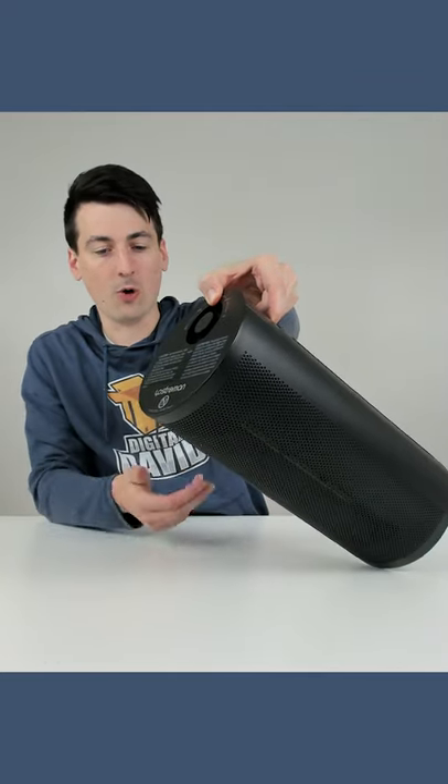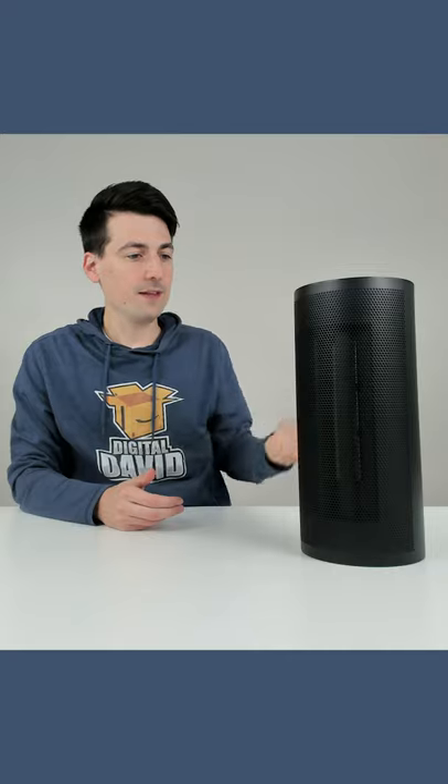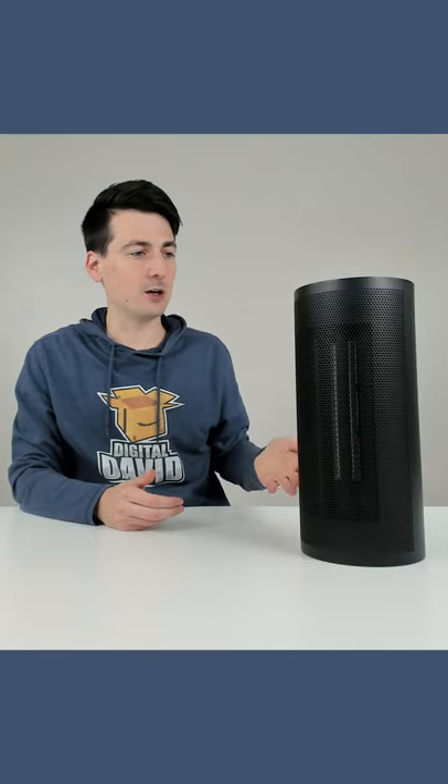We didn't even have to go all the way to the table, and now when we tip it back up, it's going to resume function.